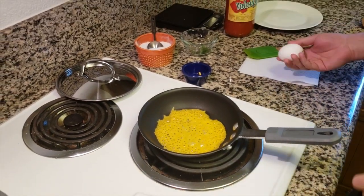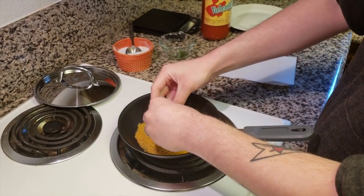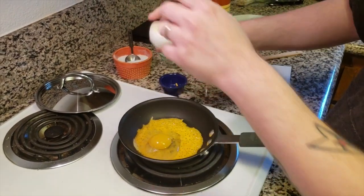When it gets to about here, we'll crack an egg. I have what looks like a medium-sized egg, but you can use any sized egg. Crack it right in the center — it's going to spill out a little bit, no big deal.